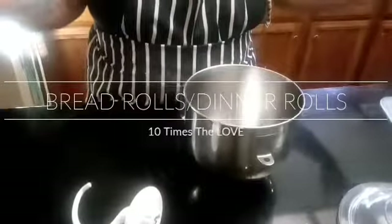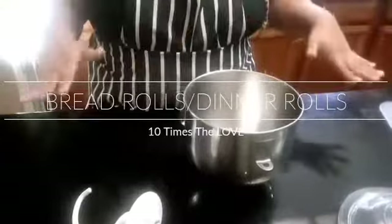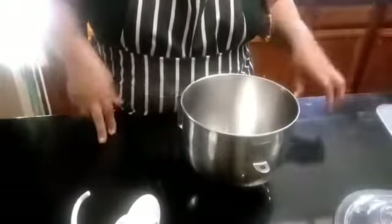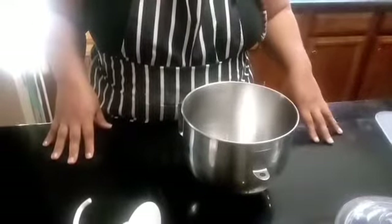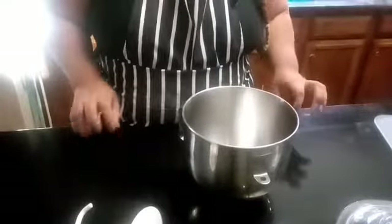I'm going to show you guys how I do our butter dinner rolls for dinner. It's the same thing as the video I posted before for the bread loaves that I made. But this time I'm going to show you how we do the rolls.